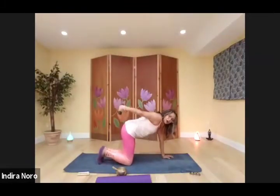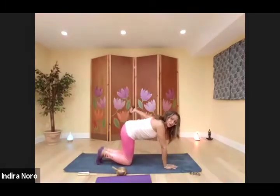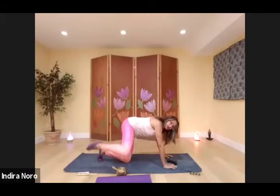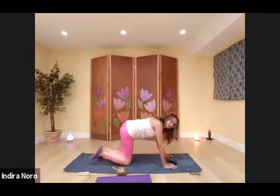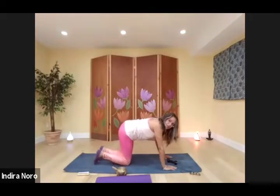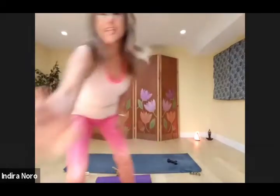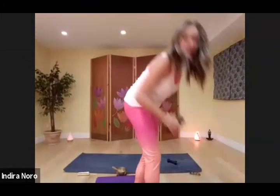Come in tight — one, two, three, four, five, six, seven, eight. Other side — one, two, three, four, five, six, seven, eight. Fire hydrant pose, ten reps — one through ten. Stretch it out. And the other side — one through ten. And we can come to a standing position.